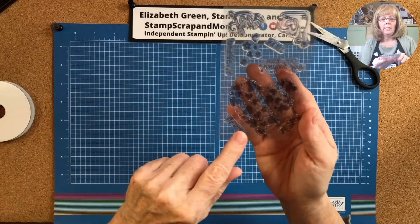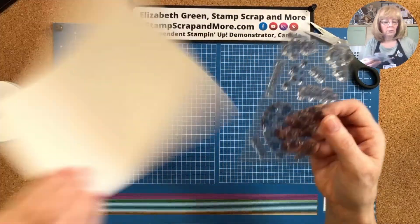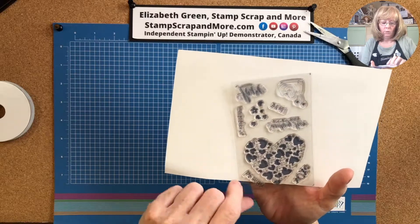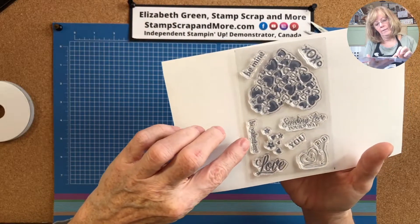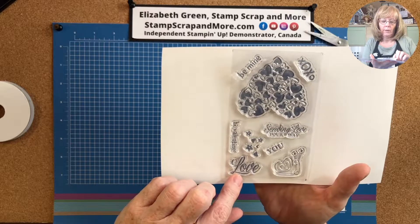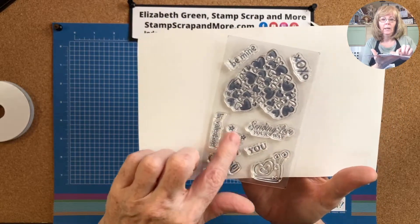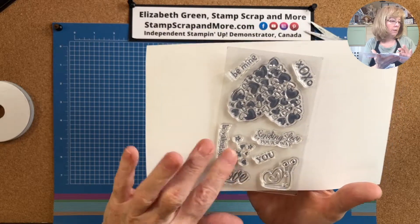Your stamp set includes a heart, X's and O's, 'be mine,' 'hi Valentine,' 'sending love your way,' another 'love,' a 'U,' and a snail mail piece — a snail guy with a heart behind it. And then a spattering of hearts and stars.